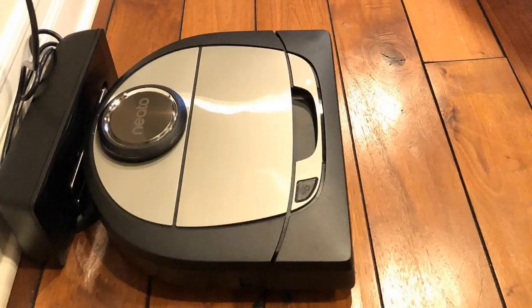It will automatically go dock and charge itself when it needs to. Just to give you an idea — I had an Ecovacs D-bot, which worked great, but it took about two hours to clean a normal-size living room, whereas this one will do it in about 45 minutes. The battery on this one is nice too.